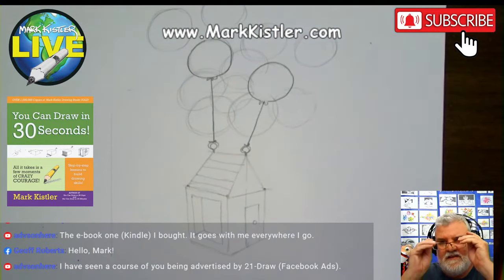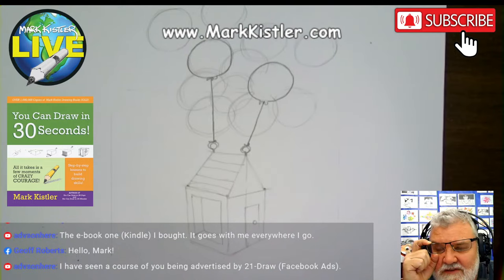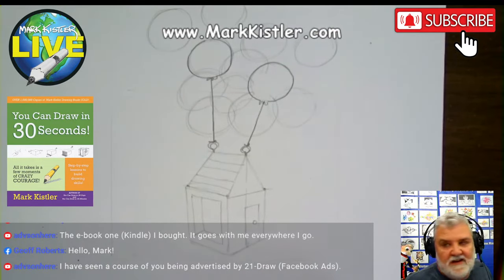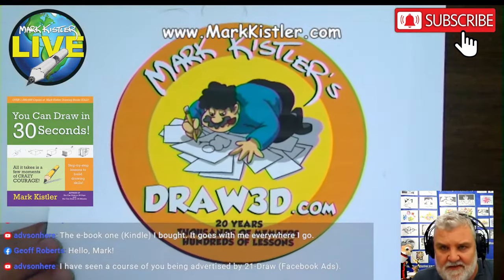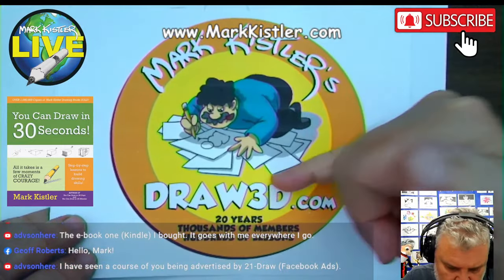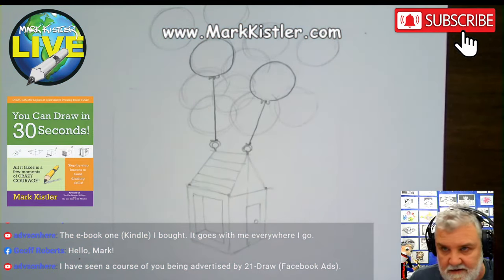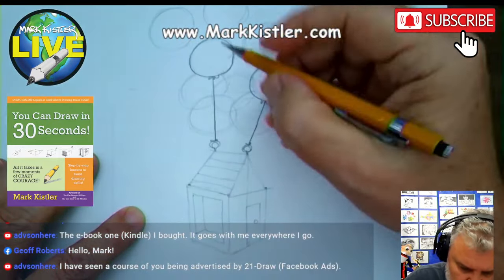Adva says she's watching my course on 21Draw. I loved creating that course. I totally recommend it. Of course I want you to get my membership — Draw 3D — but I think they're both great. My Draw 3D membership has 400 drawings. 21Draw is wonderful — really wonderful. You get not only my lessons but about 20 different artists. It's a wonderful online art education.